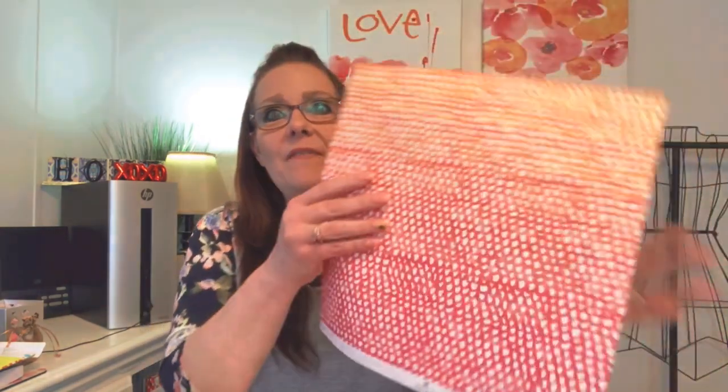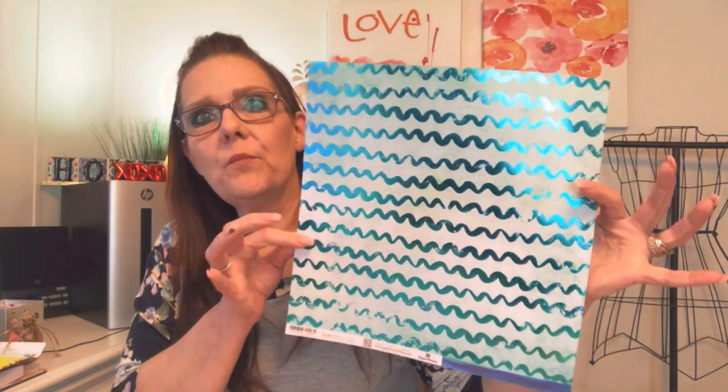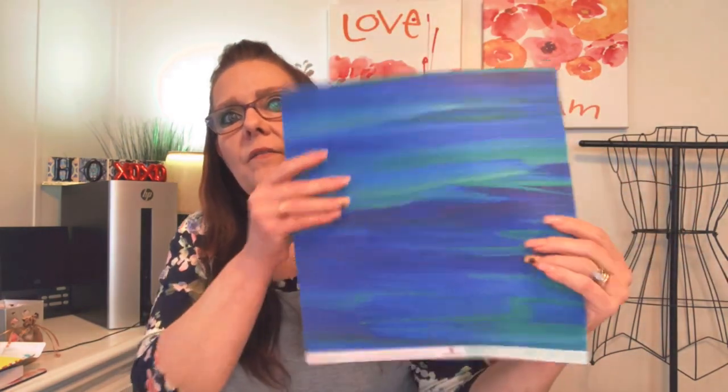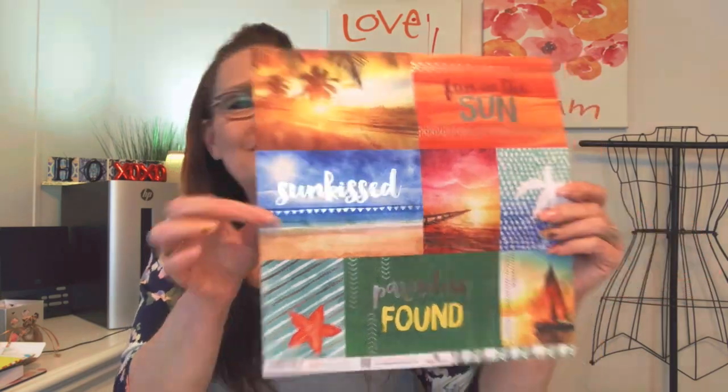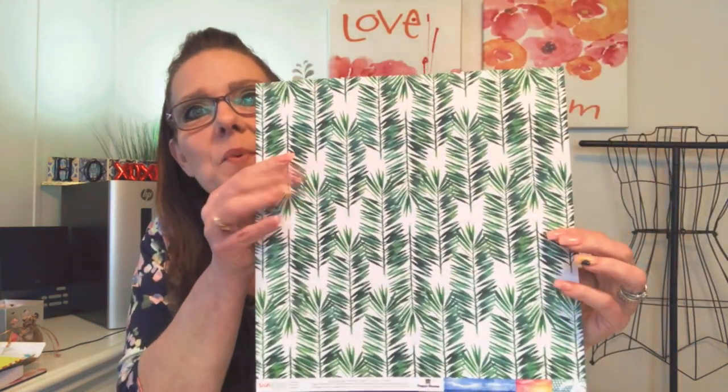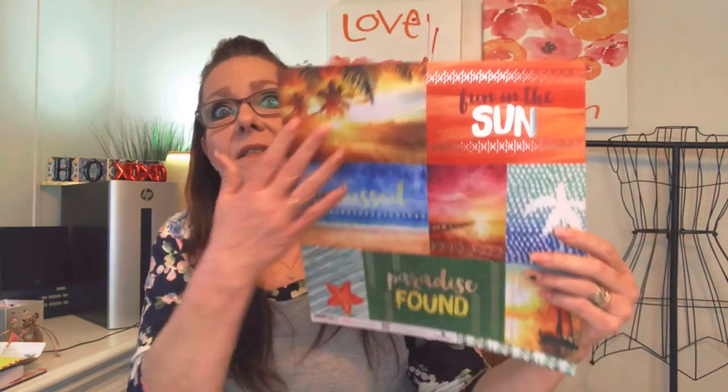Very pretty — oh, that one is even prettier! I like that one — that's my favorite so far. I like that too. I'm feeling my daughter-in-law will be after these ones. I like that — it's like a wallpaper pattern that would be really pretty too.